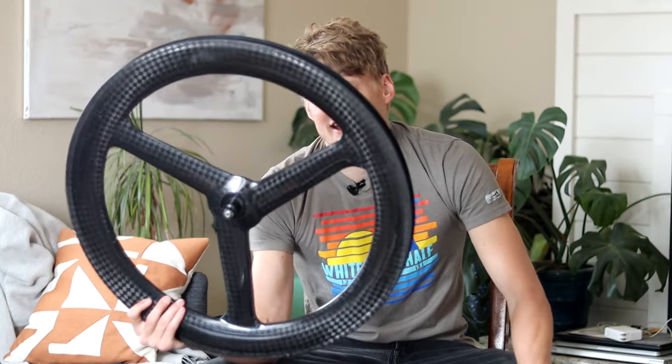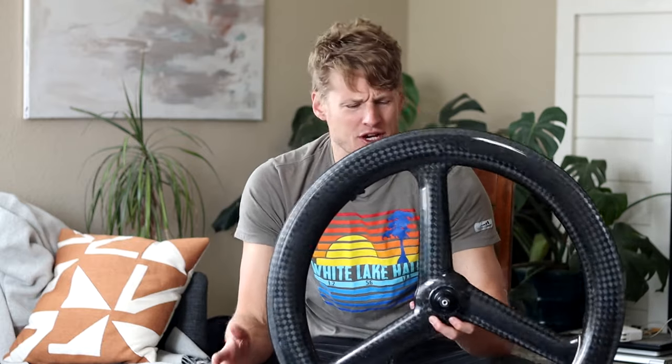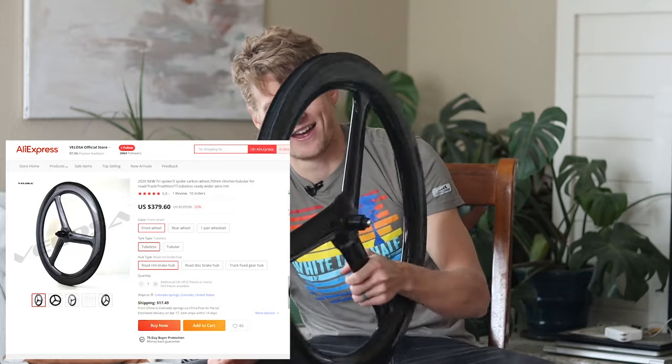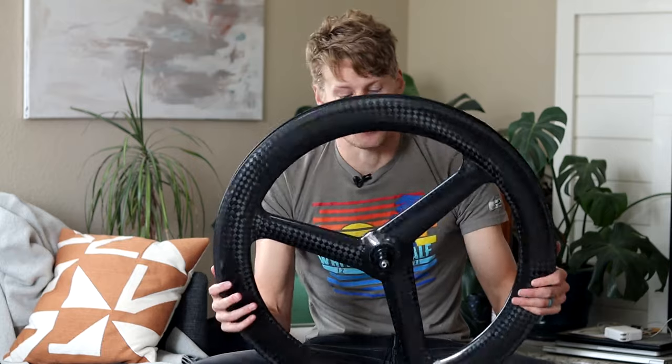Why did I pick this one specifically, and would I recommend people get it? Let's start with the price — at the time I got it, about $370 plus a little for shipping. That is way cheaper than anything you're going to get from Vision, Revolver, or anyone else who makes a tri-spoke like this. More expensive doesn't inherently mean safer, better, or faster.